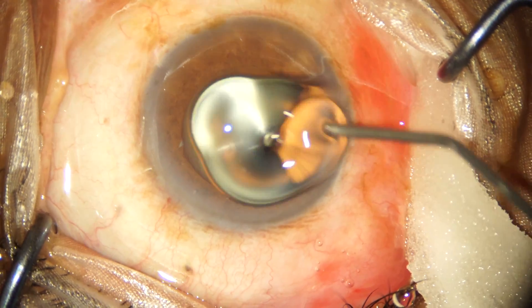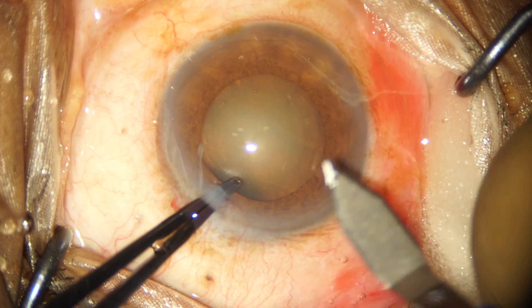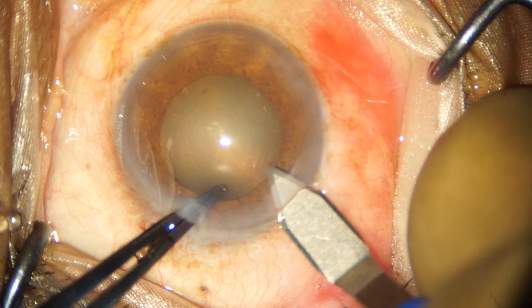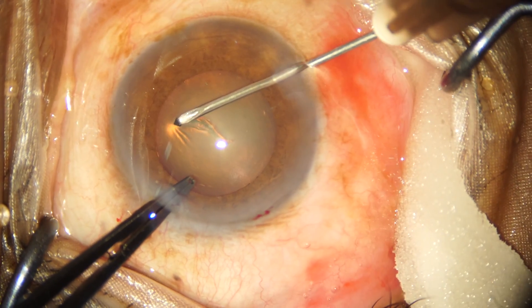We are coating the cornea with the same viscoelastic substance. After completing a triplanar 2.8 millimeter clear corneal incision, we are raising a capsular flap with a 26 gauge bent needle and beginning the process of capsulorhexis formation.